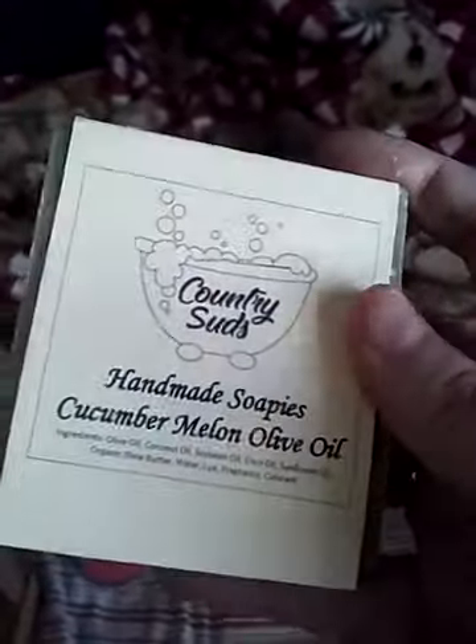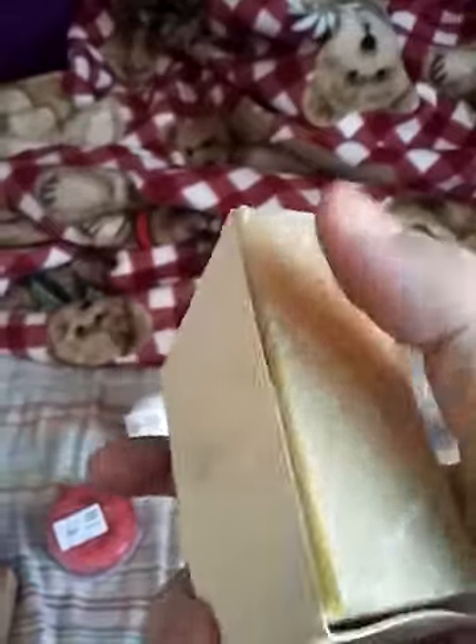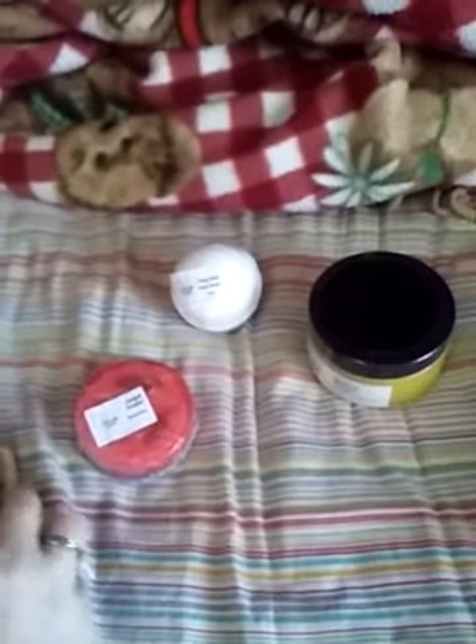They also have these really big soap loaves, and they provide a soap cutter so you can cut a size of soap however much you want. These things are huge. I'm going to try to get one the next time I order from Countryside so I can show you how big those things are.